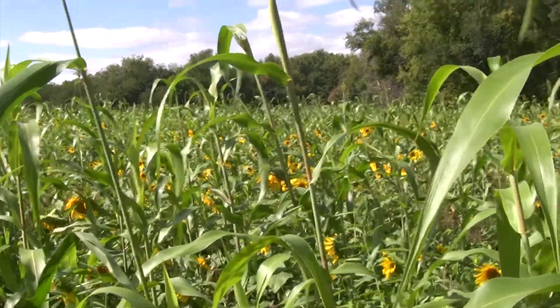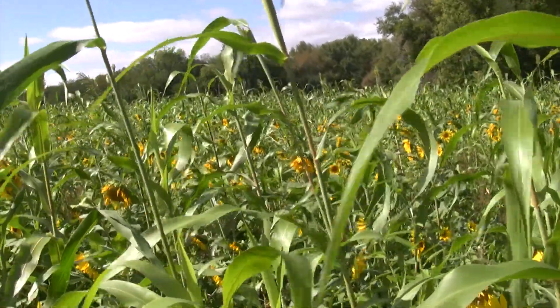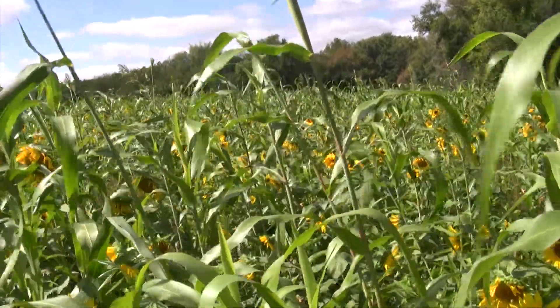And what was the normal rotation of this field before? Beans — it's beans with a little wheat. This has been a bean-wheat field for many, many years. Three or four years beans, one year wheat.